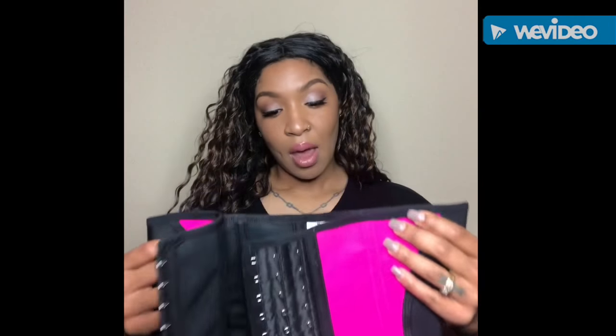Hey everybody, thank you for tuning in. This is Cece. Welcome back to the Heron Park Beauty Channel. I'm here today to bring you my very first review, which I'm really, really excited about. I did receive this for free. Our last angel did send this to me in a size medium. And I just wanted to get on and give you guys a quick little review about this product.